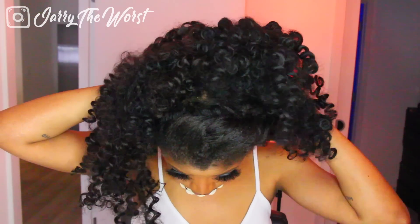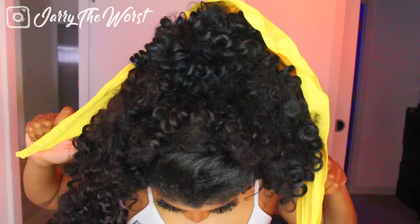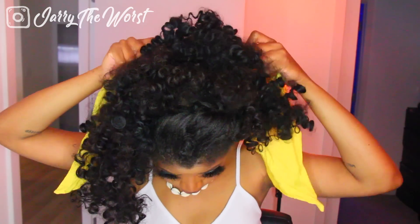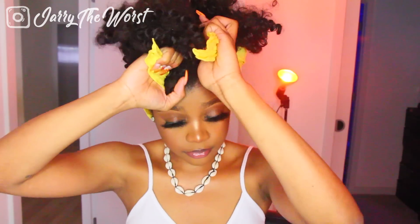I'm going to take my hair and pull it all the way to my forehead, making sure it's just sitting up there — I'm not putting any pins in. Then I'm going to take my yellow scarf and pull it to the back of my head, fold the top part of the scarf to get rid of that little triangle shape, and tie my scarf in front of my real hair.